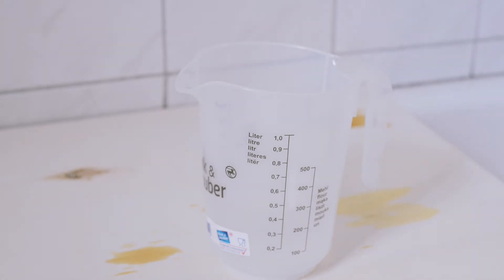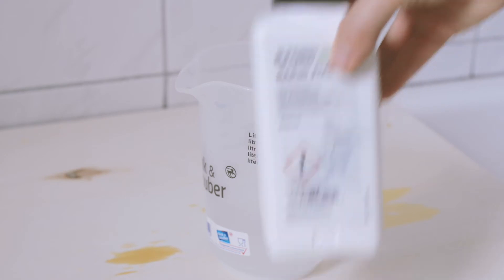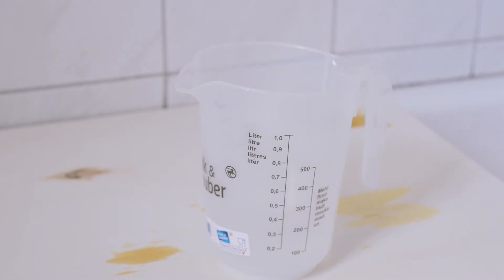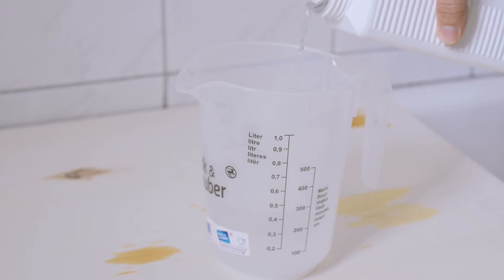While the film is being processed in the tank, let's prepare the fixer. Ever since I learned to develop black and white film, I have always used the 1 to 9 ratio for fixing my negatives. So we need 450 milliliters of water and 50 milliliters of fixer. I'm using Ilford's Rapid Fix here. You can also use the fixer multiple times afterwards — just make sure to adjust fixing times.